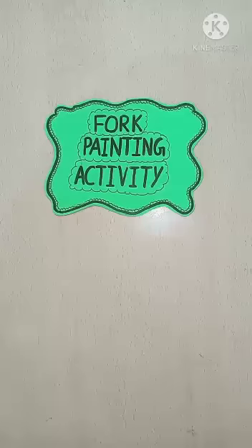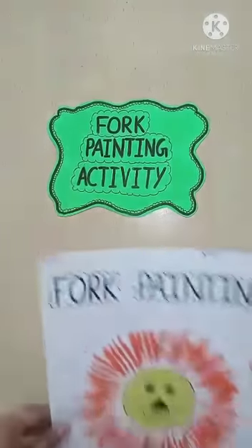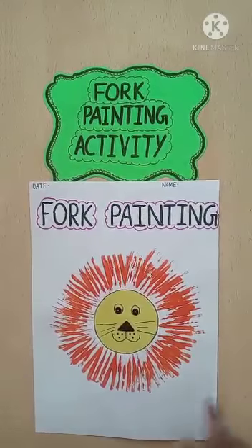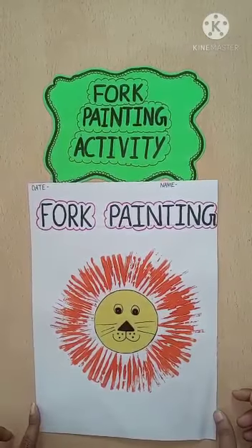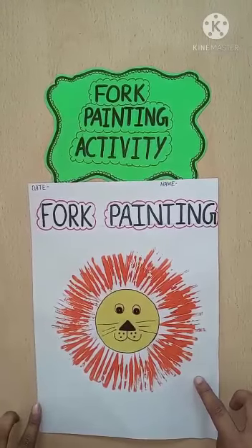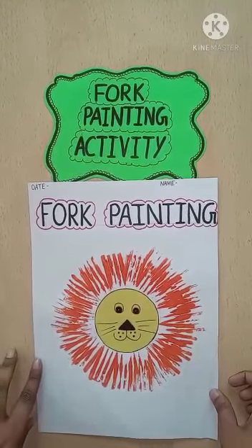So children, ma'am has one sample for you. See, this is folk painting. It looks nice, na? So children, like this, you have to do this activity.